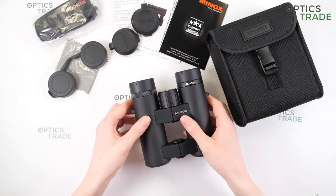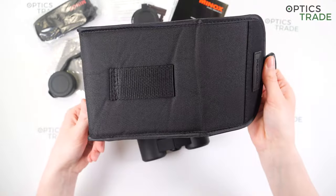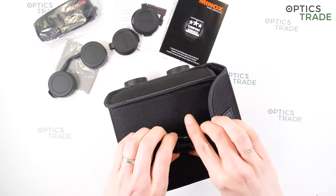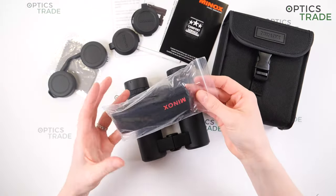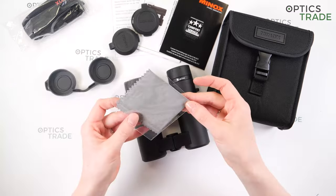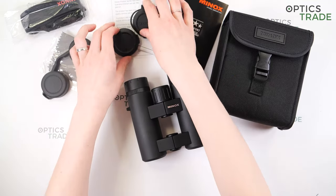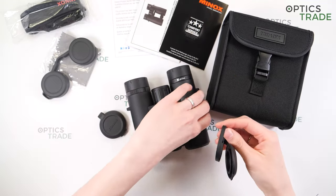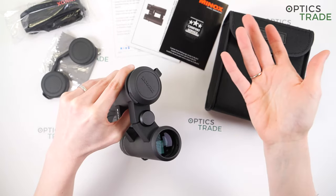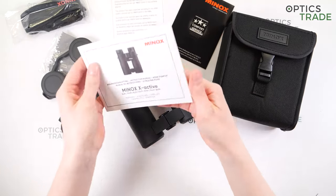Let's see what's included in the box. You get a soft case with no strap and just one pocket for the binoculars, a neoprene carrying strap, a cleaning cloth, rubber eye cup covers, and rubber objective lens covers which attach to the barrels so you can't lose them and can use them while using the binoculars — a really good feature. Also included are instructions in multiple languages.